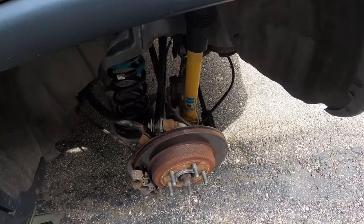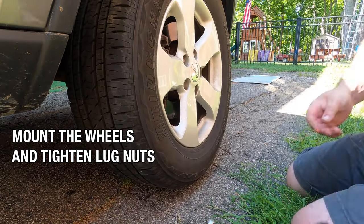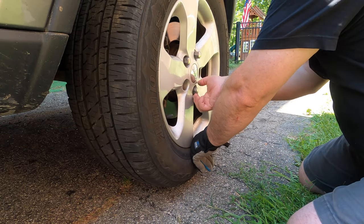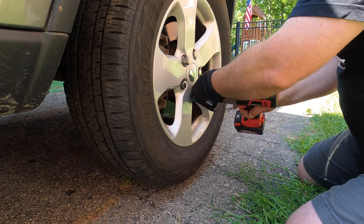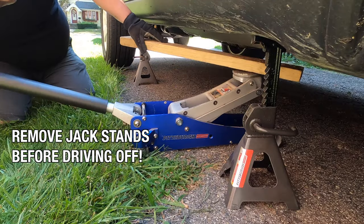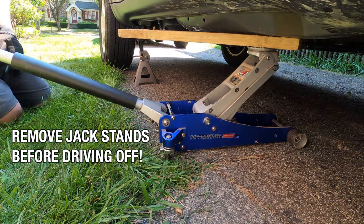For your bleeder tool — if you want to clean it — never clean this stuff with water. That's very bad because brake fluid is hygroscopic, meaning it attracts water, which is bad for it. To clean any tools or anything that came in contact with brake fluid, you need denatured alcohol. You can buy that at the store.